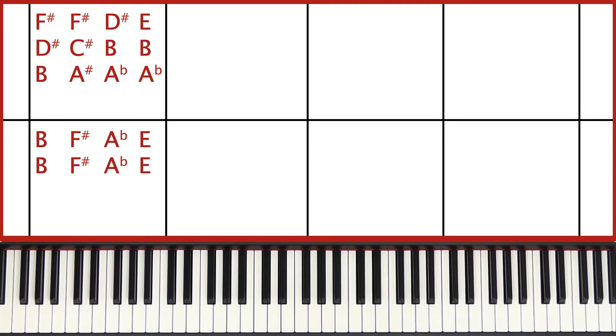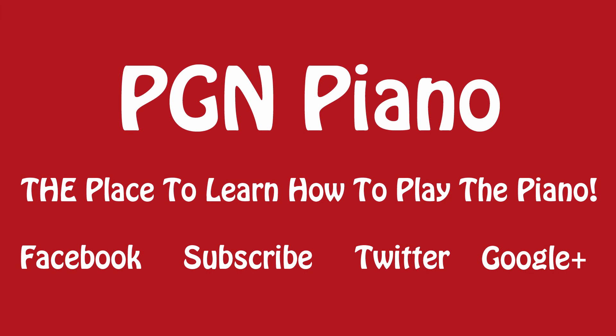And that's all there is to it. So take a look at my other videos about how to play these chord lessons and take a look at my other lessons as well.